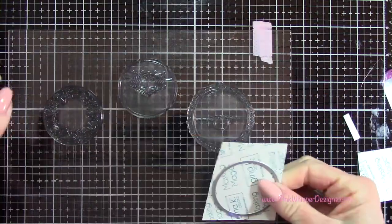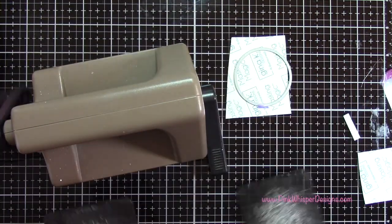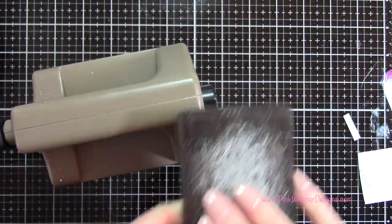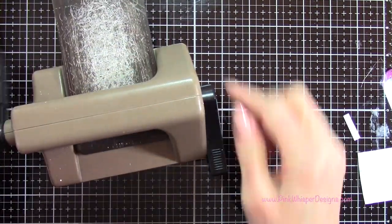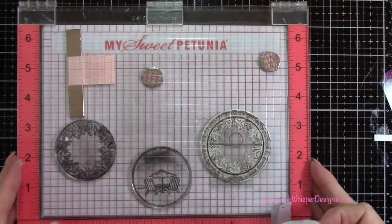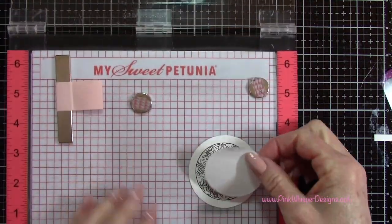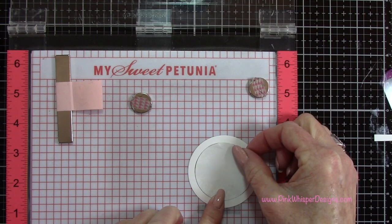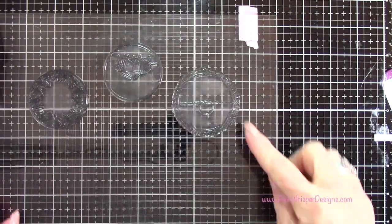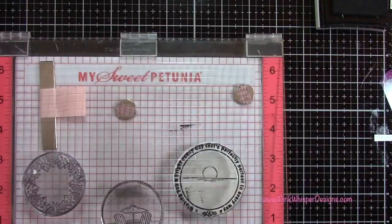I'm going to be running this through my little Sizzix Sidekick machine. Now that I have that die cut, I'm just going to peel the backing off. You can see one side is sticky and one side is not. With the sticky side, I'm going to place that right over that image of the leaves — that's going to cover that area while we do our stamping.